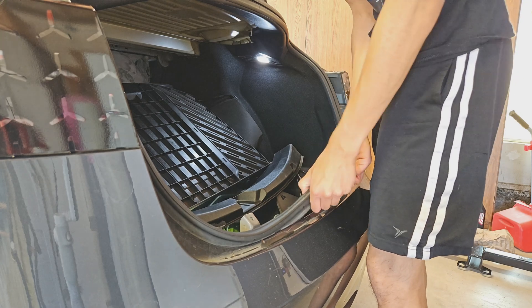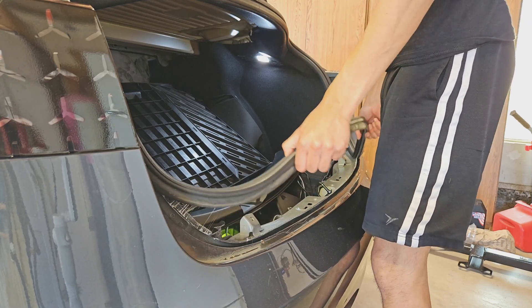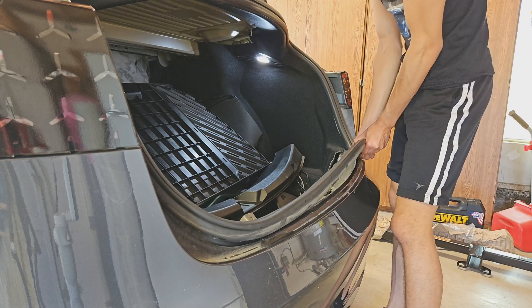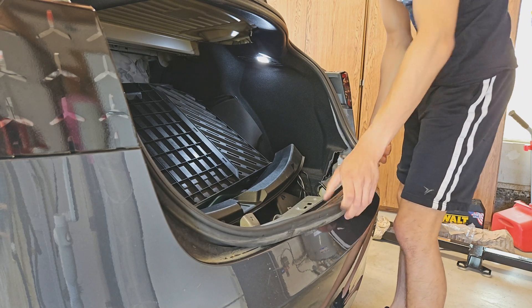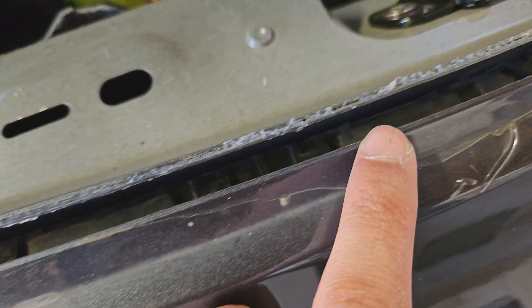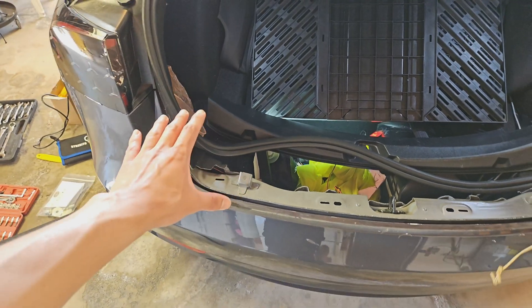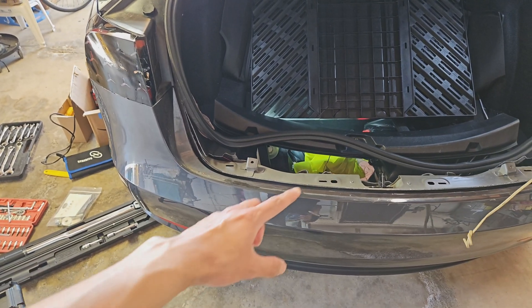It has that stickiness on it, so it's going to resist coming up. You're going to want to pull this off up until right above the tail light area. There's that sticky stuff — it's all along here. It's only for this rear seal. So we got the plastic off and we got the weatherstripping off.